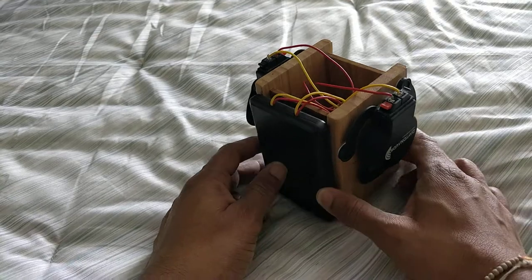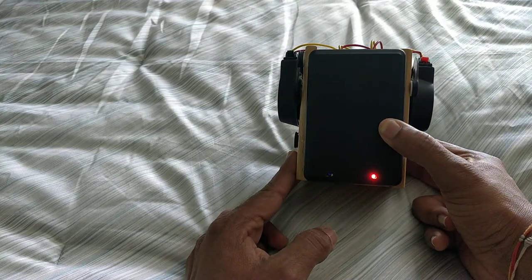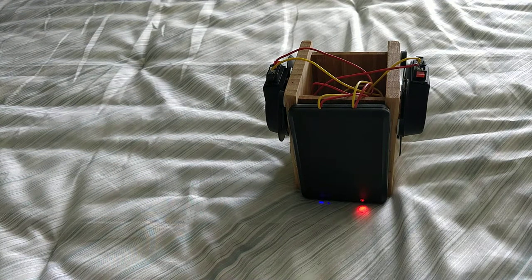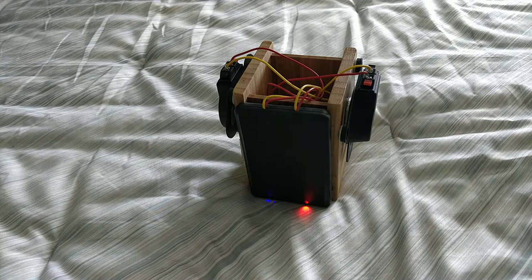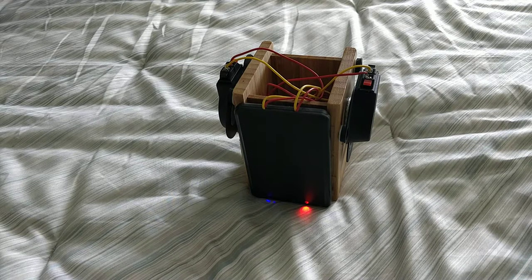Once you get everything set up, because it's a Bluetooth receiver, you just need to turn it on. You'll see a red light when it's powered and a blue light when your phone is connected. The pairing process is much like any other Bluetooth headphones or speaker. Once you power it on, go into your Bluetooth settings. The device name is something easy to remember like PE3W-BT. Once it comes up, you connect it like any other Bluetooth device, and from there you can start playing music or audio.